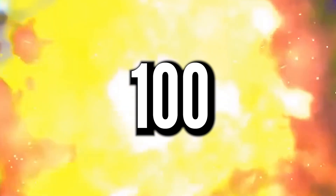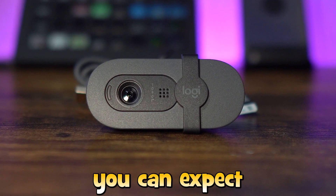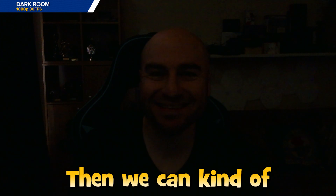This is the Logitech Brio 100 and this is the kind of footage you can expect in a completely dark room with no monitors switched on — we can kind of be seen, but don't use it like this. When our PC monitors are switched on, this brings an improvement and would do the job for a quick video call when quality really isn't a factor.